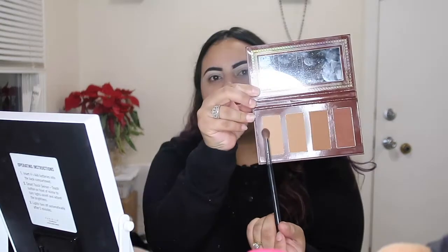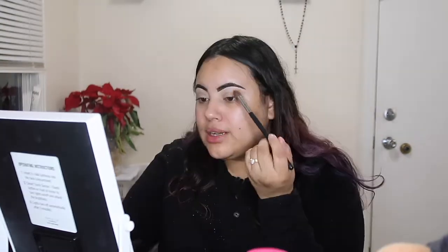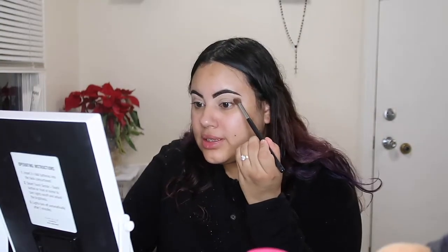Alright you guys, so I've already done my eyebrows off camera just to kind of save some time. So I'm going to get started with the actual cut crease. Since I do want a softer cut crease color up at the top, I am going to go in with my Ace Beauty Bronze in Paradise palette. It is a bronzer, but I will go ahead and use this as my crease shade, going with the lighter shade right over here and going over it on the crease itself.